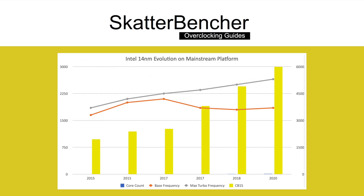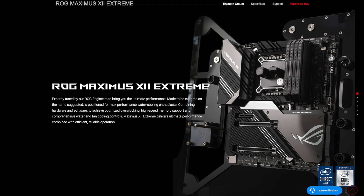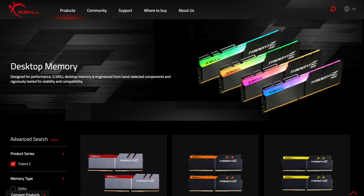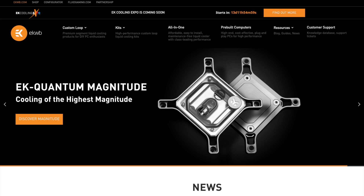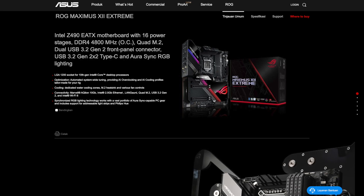Along with the Intel Core i9-10900K processor, in this guide we will be using the Asus ROG Maximus 12 Extreme motherboard, a set of G-Skill Triton Z DDR4 4266 memory, and of course EK watercooling. All this is mounted on top of our favorite open bench table. The Maximus 12 Extreme motherboard is the top board in Asus' Z490 lineup and sports a 16 power stage VRM, as well as a very beefy VRM heatsink solution. This will come in handy as you'll later find out.